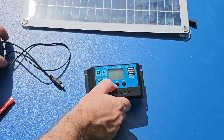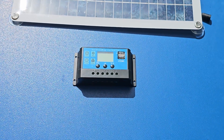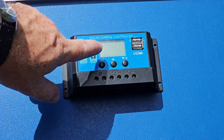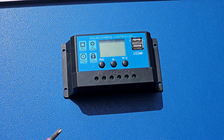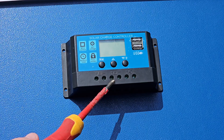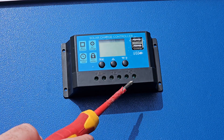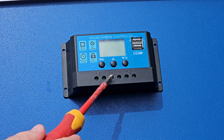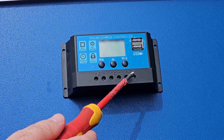Now let's talk about the connections. Connecting to the solar charge controller is very simple. In the first position you have the panel, then the battery, and then the load. Everything is marked as plus and minus, plus and minus, plus and minus.